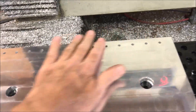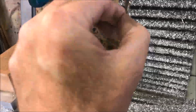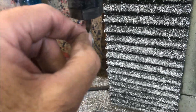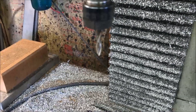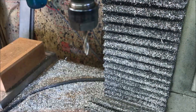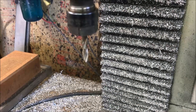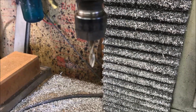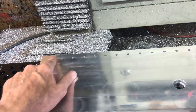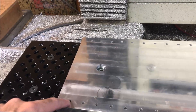I finally got through all those holes but I was still having some trouble toward the end. Basically, too many chips collecting in the flutes of the drill bit. Maybe I need to try a different type of drill bit, one specifically designed for chip clearing and deep drilling. Anyway, next I'm going to do the counter sink just to clean up these holes. I'm not going to use a chamfer for all the little holes.